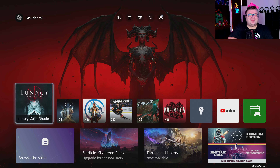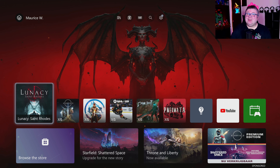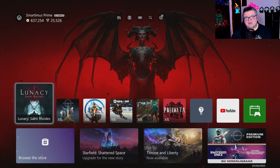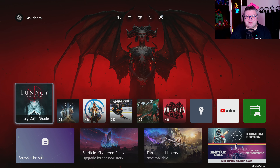Hey guys and girls, thank you for watching another episode of the Xbox Tester. My name is Maurice. Today we're getting a look at Lunacy Saint Rhodes on the Xbox Series X. Let's get into it.